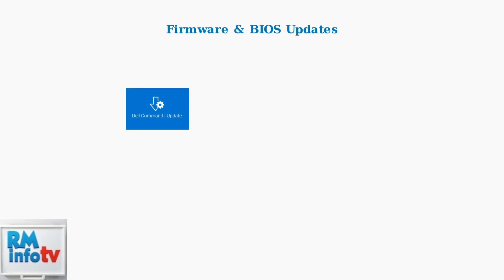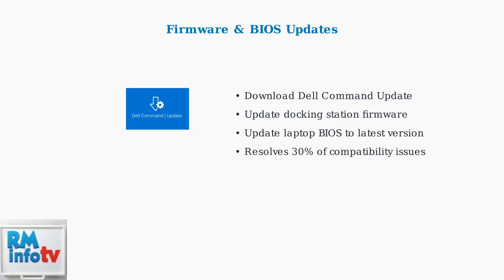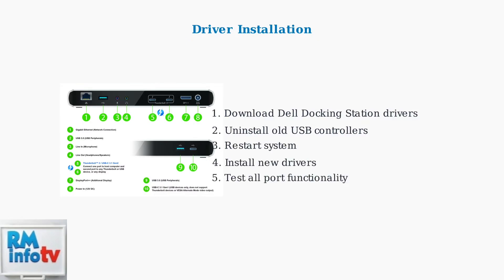When basic troubleshooting fails, the next step is updating your docking station firmware and laptop BIOS. Dell Command Update is the primary tool for this process. After firmware updates, install the latest Dell docking station drivers to ensure proper communication between your laptop and the docking station's various ports and functions.